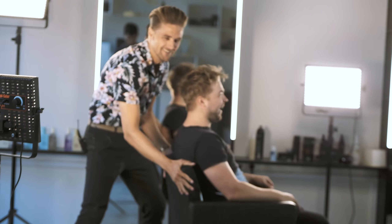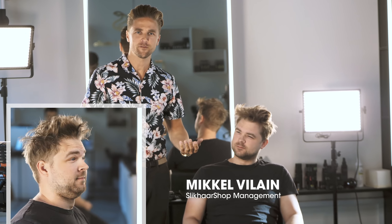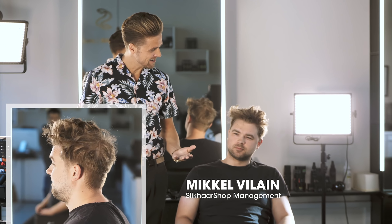Hi guys, I'm Rasmus and you're watching Slick Hair TV. I'm here in Slick Hair Studio with my little brother Mikkel. We have no professional hairdressers today, so we're gonna try out a quarantine haircut. I have a few tools — a scissor and a machine — and of course some of the world's best hair products. Let's get to it!